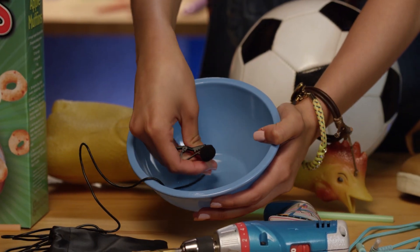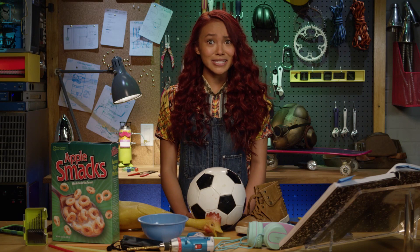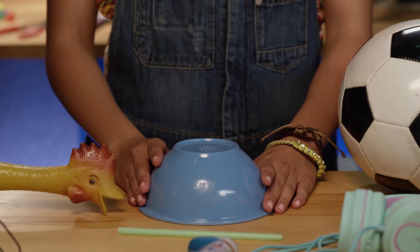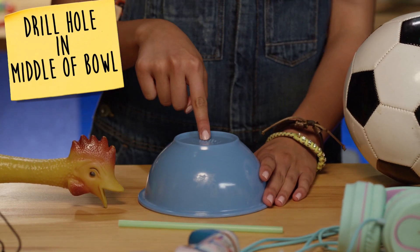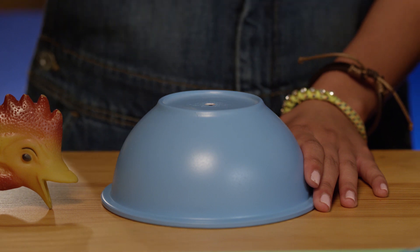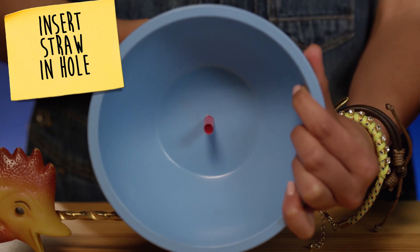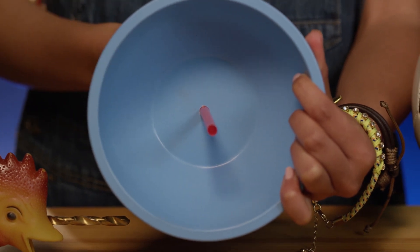With this microphone, it can listen to and record sounds from whatever it's pointing at — sometimes even through walls. First, I'm going to drill a hole in the center of the bowl for the microphone. It's really important to make sure you have an adult help you with this part. Then I'm going to insert this straw, which I'll use to hold the microphone and the wire.